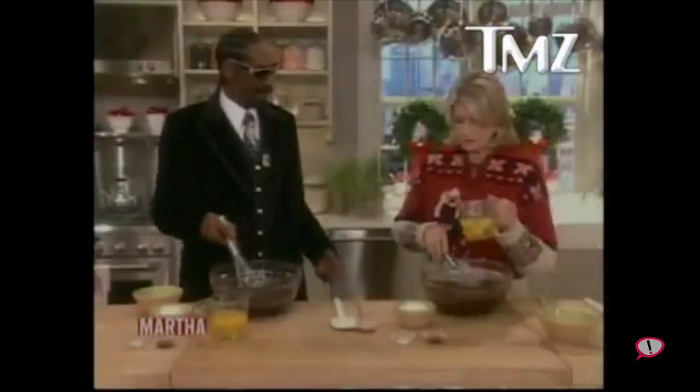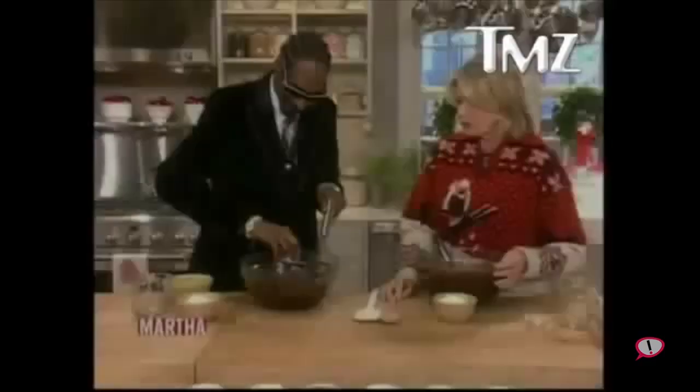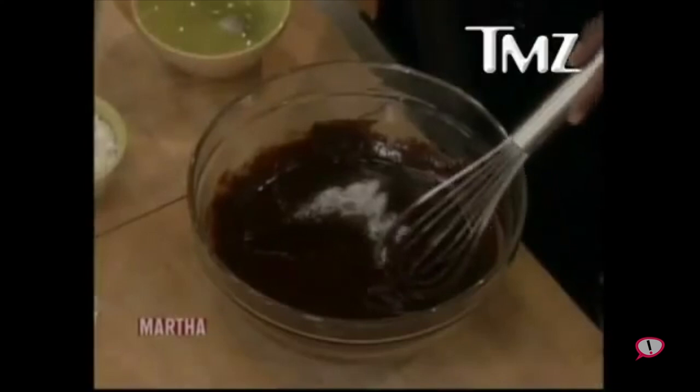When do we add the eggs? No, the stuff — well, later. Okay, and that's secret. Can't you rap while we're doing this? Tell me what you're doing and rap. Trying to bake some brownies, but we're missing the most important part of the brownies, which is...